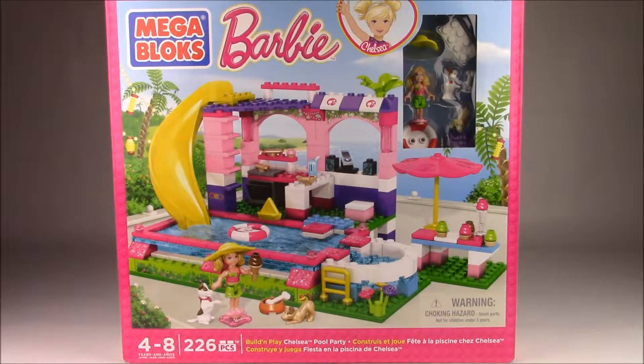Hey everyone! Welcome to C2 Toys. Today we have the Mega Bloks Barbie Build and Play Chelsea's Pool Party.